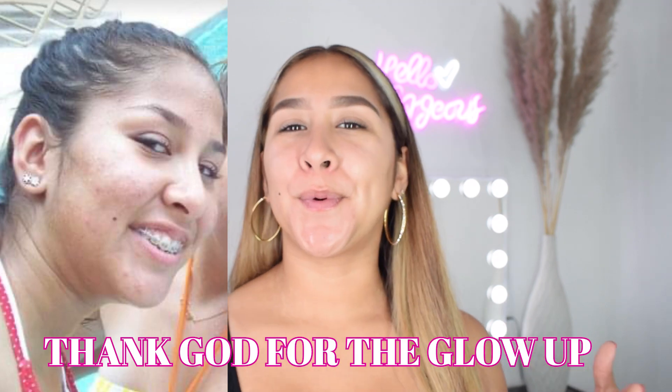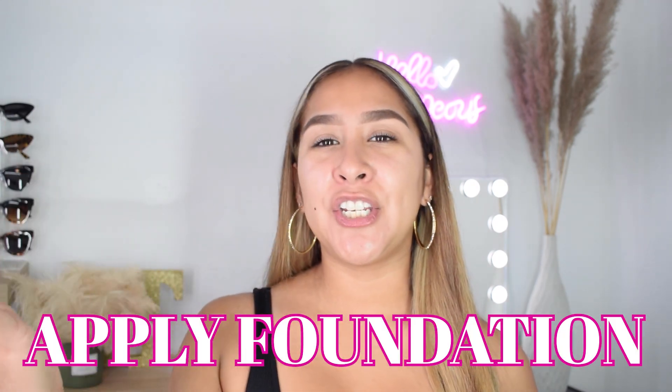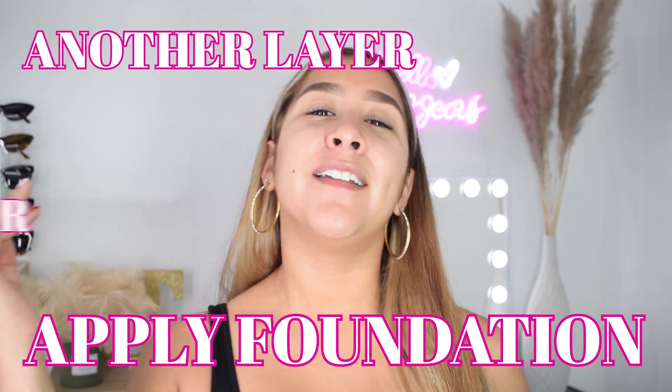If I'm going to be honest with you, my pores growing up was actually one thing I really, really disliked. So what would I do? I would go ahead and apply foundation and apply another layer and then apply another layer. And then sometimes I would even apply three layers of foundation just to try to diminish my pores — and girl, it never worked. So now that I'm older, I now know how to take care of my skin.